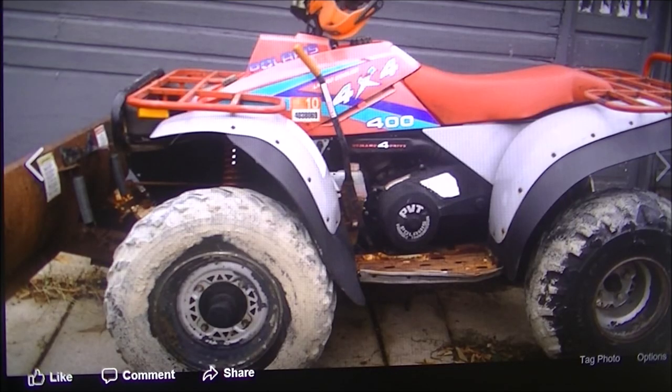Your buddy rolls up on a brand new ATV and after looking at his and looking at yours, you realize yours looks like crap. You love the way the motor runs, you're happy with the machine, it just doesn't look good. So I'm gonna show you what to do to make it look like this.